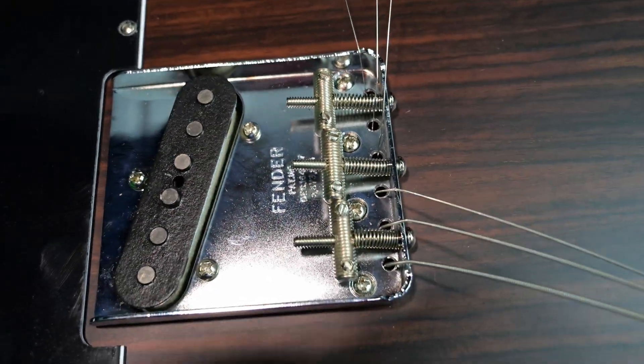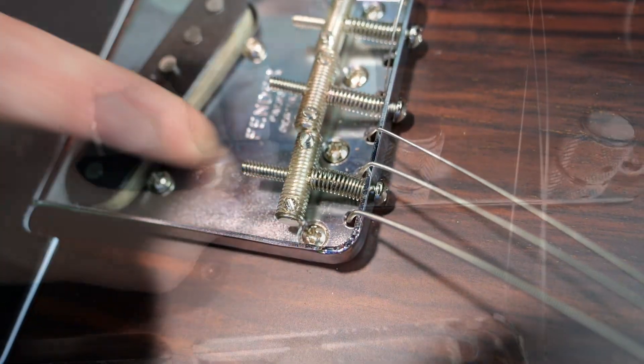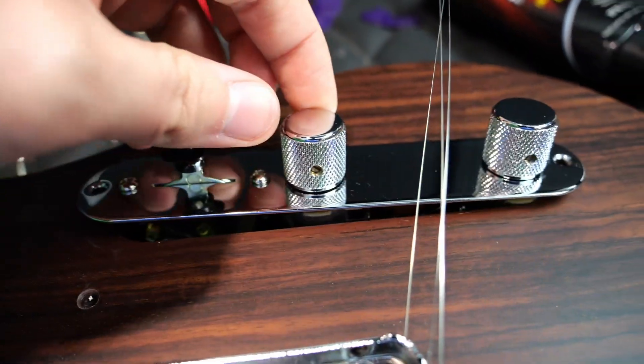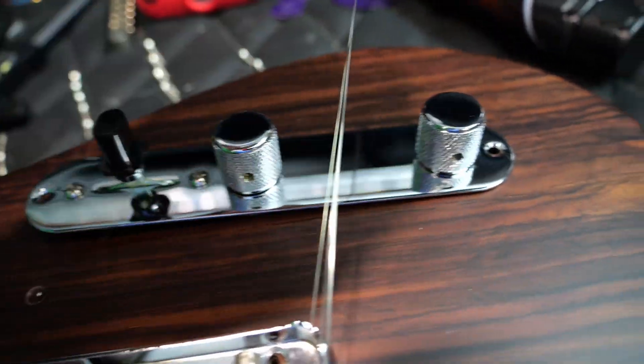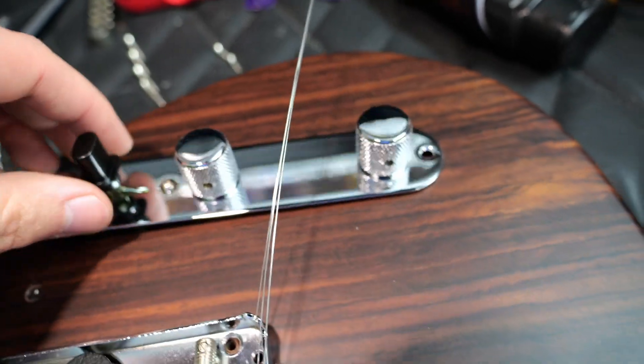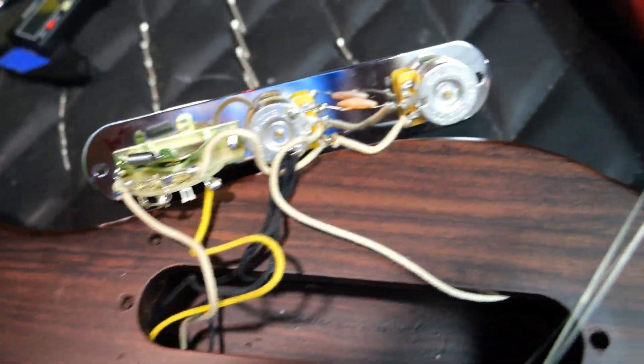As far as intonation and action, you have these steel barrel saddles — one for each set of strings. For electronics, just your three-way blade switch with your pilgrim hat topper, and two knurled knobs for volume and tone. No fancy in and out of phase or anything like that — just standard pots that appear to be 250k — and everything is cloth wired in this, which is considered a premium spec.